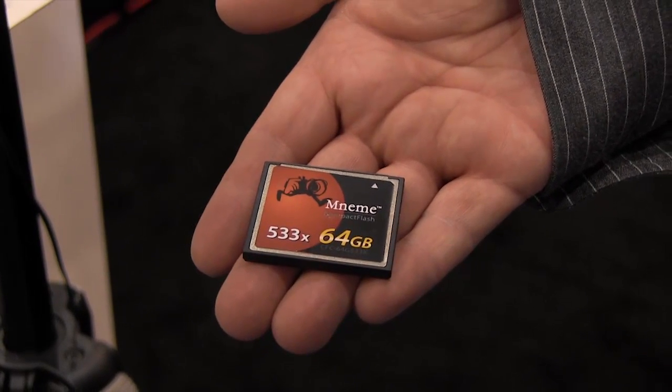The other thing that's brand new at the show for us this year is we're actually launching Shining's own brand of NIMI memory cards — removable cards, compact flash as well as express card. It's going to save the customer a lot of money if they're used to the other brands that are more costly, particularly SXS cards. Our express cards will be a very nice alternative for people. And what kind of speed and capacity are those available in?